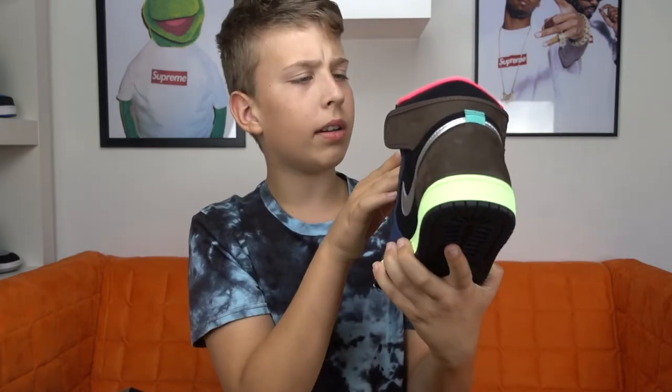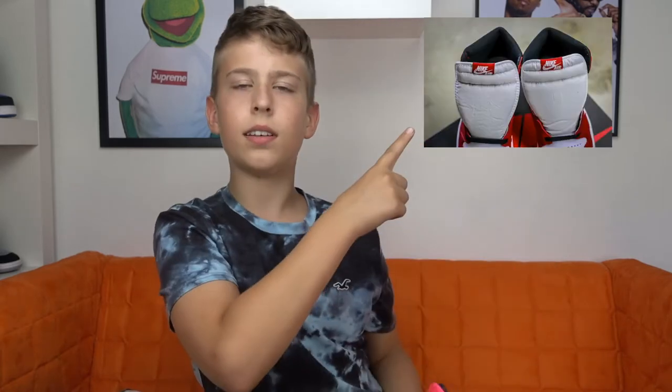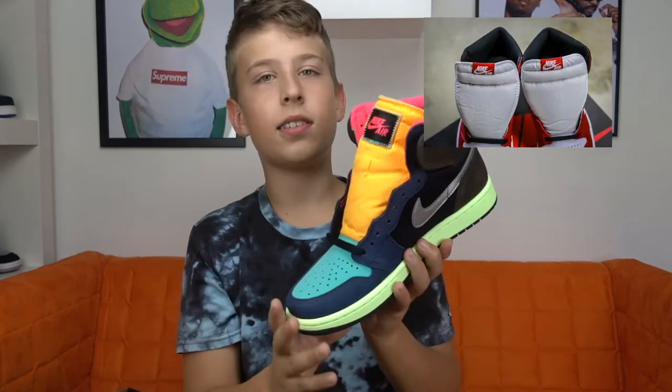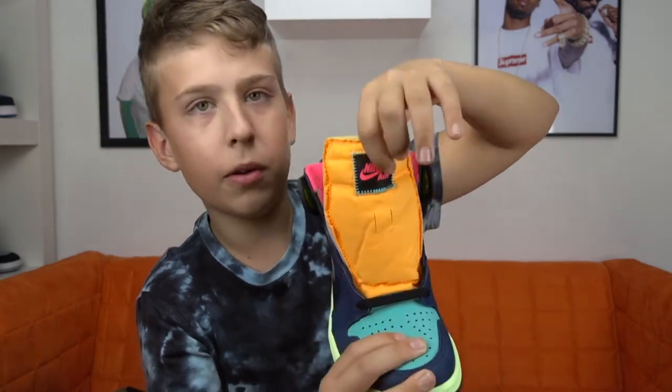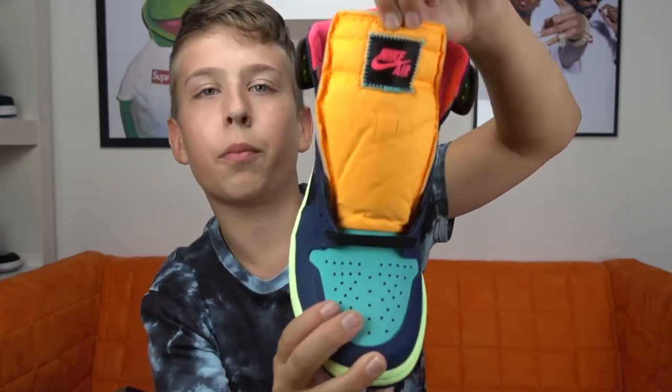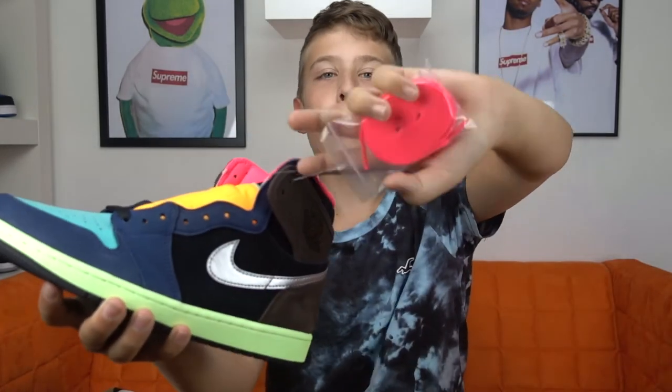But now it's kind of a square — normally it's like this — but it is what it is, and I think it's pretty dope because it's a black tag with blue stitching and hyper pink Nike Air. You also get one pair of extra laces: hyper pink laces, and they come black laced.